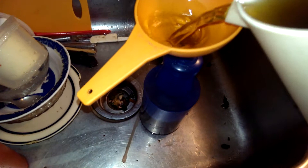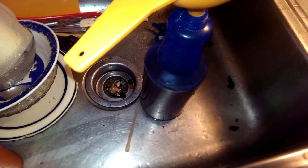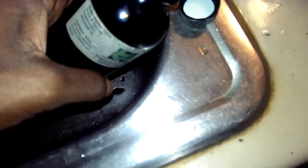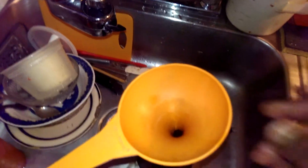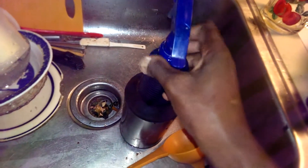Just going to pour it into the bottle. This is mint essential oil — let me see if I can do this without making a giant mess. I'm putting a capful in there. I'm going to put the spray nozzle in, and every time I use it I'm going to shake it. All set!